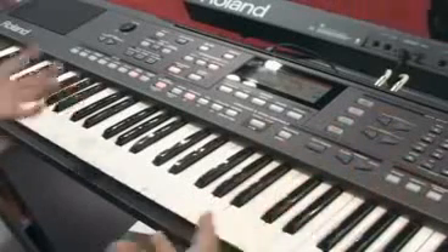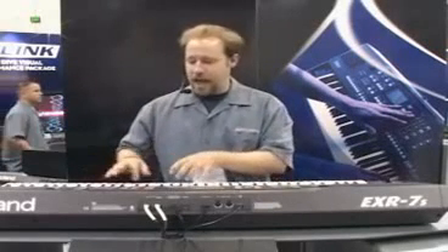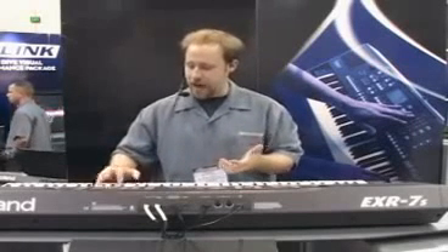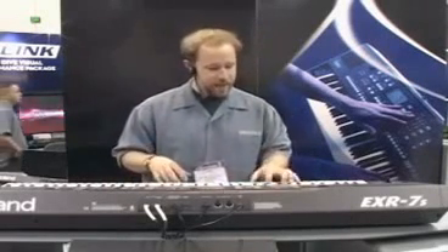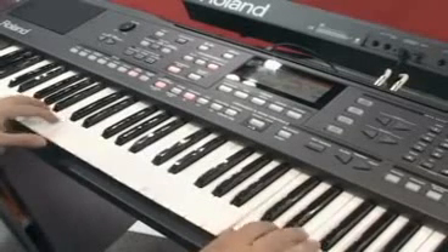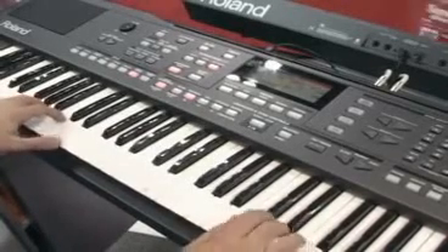With all the new styles added to the new EXR style library, there are styles from all over the world. I've got this little samba pattern here — I just drop right in. Sync starts me as soon as I play a chord. Anything on the right hand, some new flute sounds from our other libraries. Velocity is sensitive — on the velocity I get a little bit of an extra hit. Nice flute.